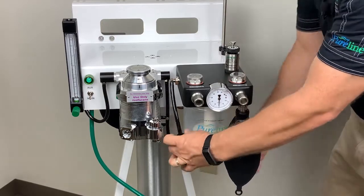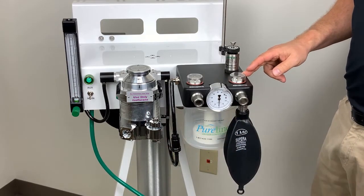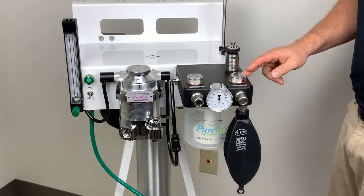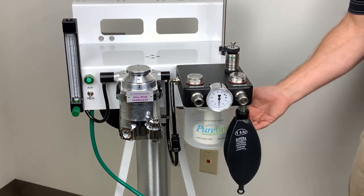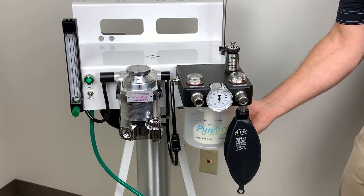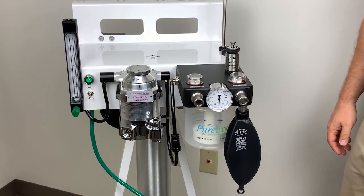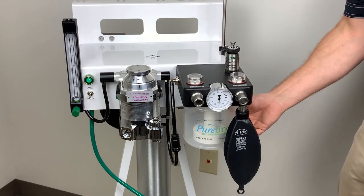When the common gas outlet is connected, the oxygen will flow to the rebreathing head and be supplied to your patient. From there, the CO2 will be absorbed through this canister, which is a single-seal canister that allows easy removal and eliminates leaks. Our canisters come with a lifetime warranty.